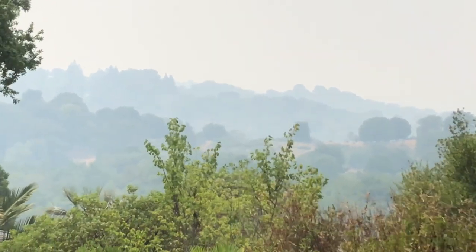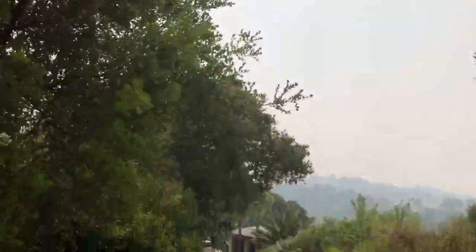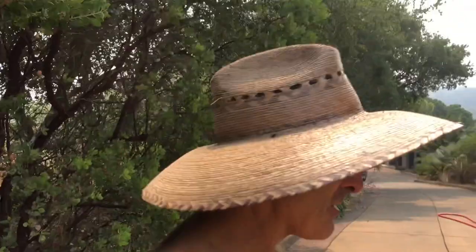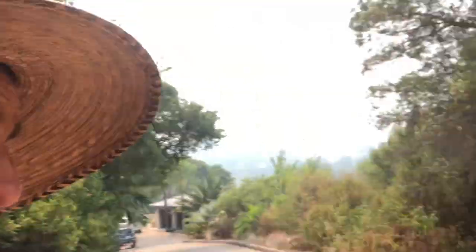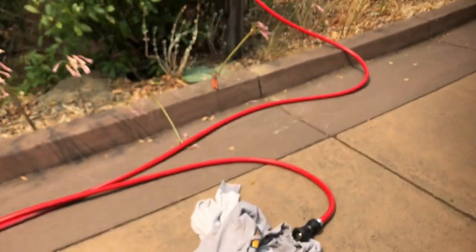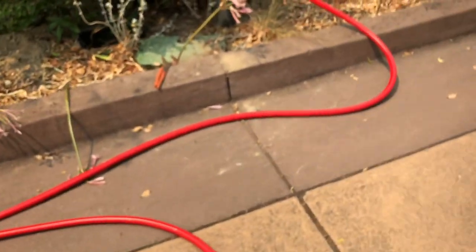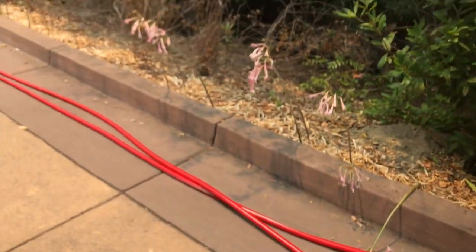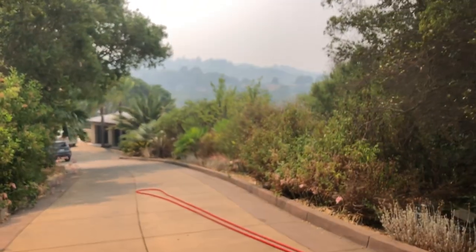That's not smog, that's smoke. That's not my hairdryer moving the trees — that's wind. There's a reason I'm not wearing my shirt: it's hot. What does that tell you? It tells you you better get all your hoses ready. This is a quick little video because I don't have time to do a longer one about how I'm going to defend my property against fire that may come.